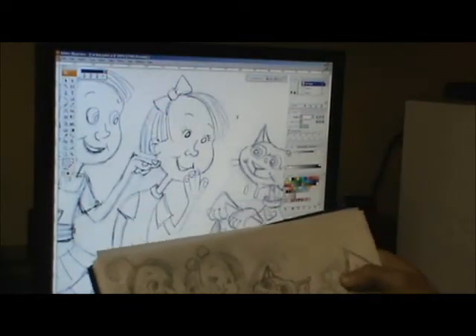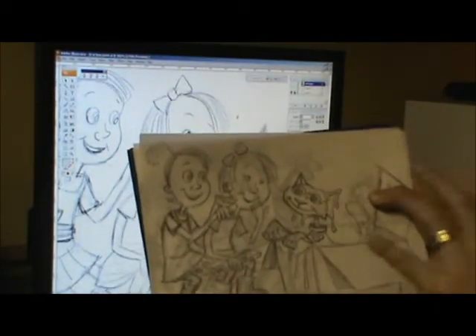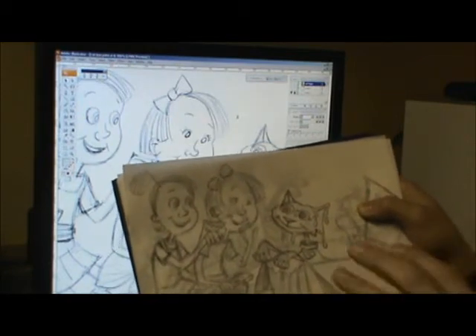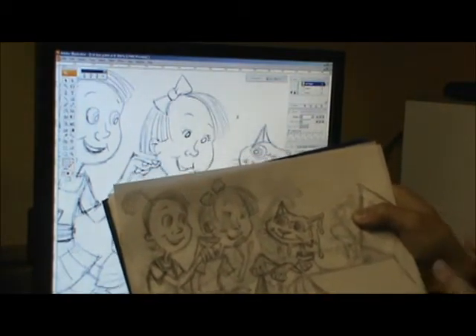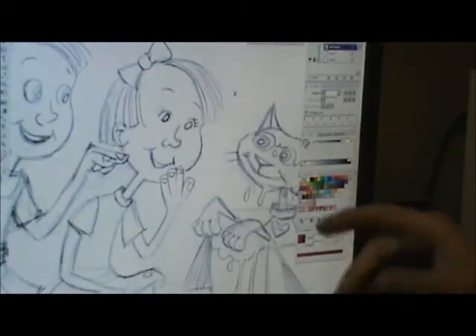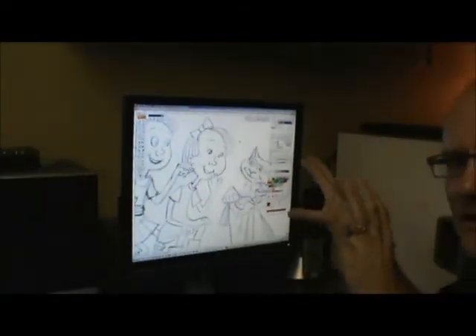The first thing we do is start with a sketch. I read the work that the author gave me, and I'll work out some sketches, and then I'll scan them in and send them to him. He'll look at them and approve them, or we'll make changes, and once I get the approval, I'll scan these in on the scanner and then we'll move to the digital phase.